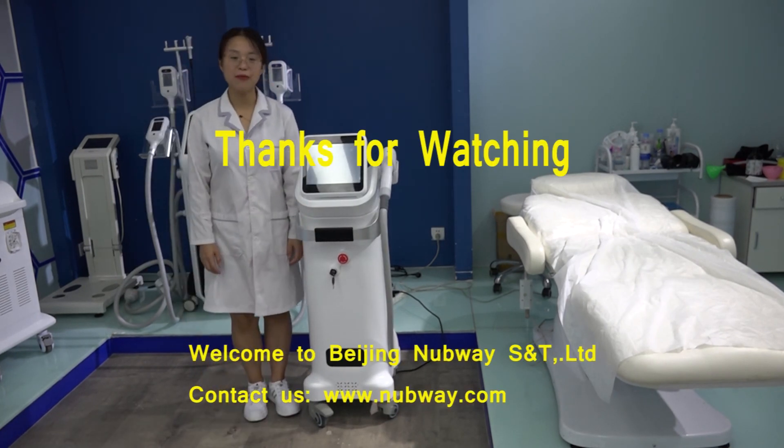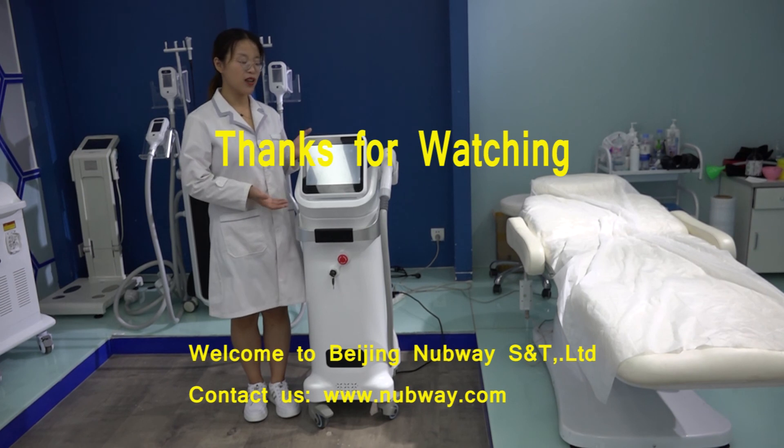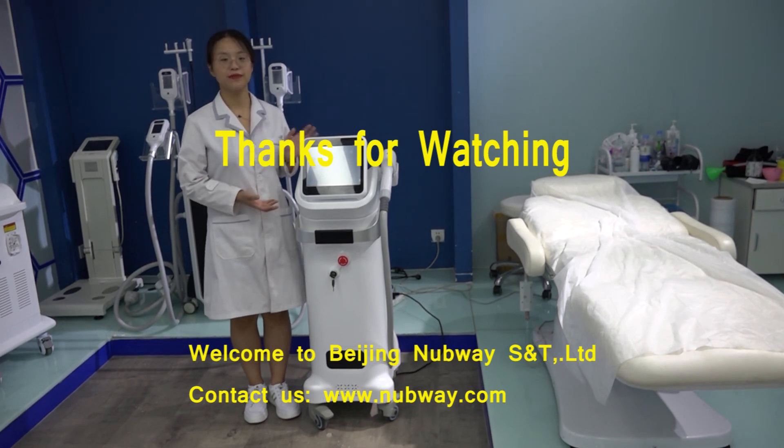Welcome to Beijing Nabway Science and Technology Company. This is how to use the Delta Laser machine. Bye bye.